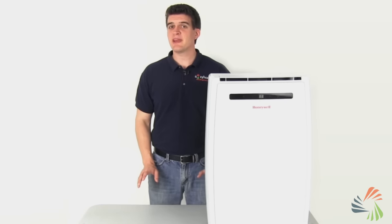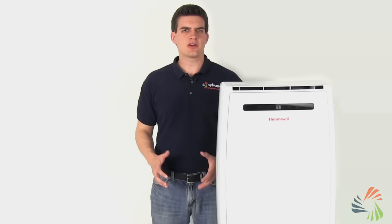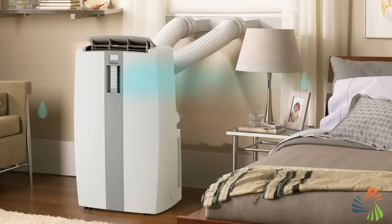The good news is you may never have to empty the water bucket. Before I get to that, let me tell you why water collects in the first place. As air cools, it loses its ability to hold as much water, so this excess moisture is collected in your AC.